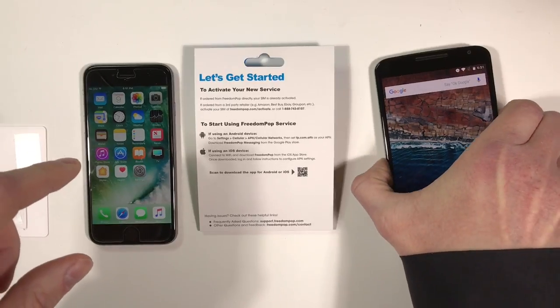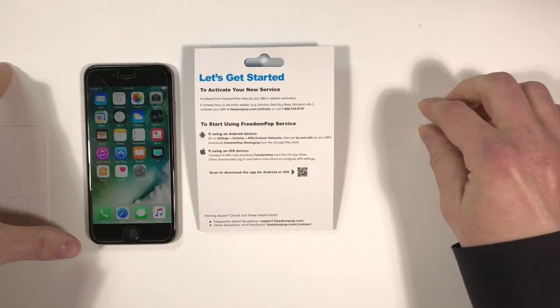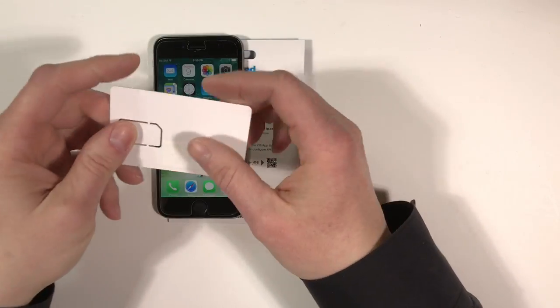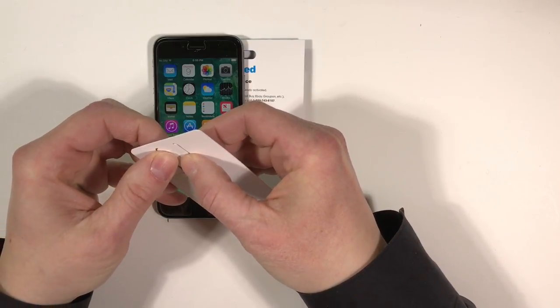Now I'm going to try this out with both my iPhone and Android, but I'm going to start with my iPhone, so I'm going to put the Nexus 6 to the side. I think I'll do a separate video for Android, as I don't want this video to be too long. Both my iPhone 6S and my Nexus 6 use a nano SIM, so I'm going to punch out the nano SIM.